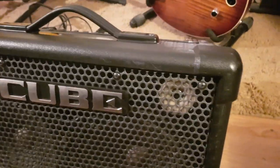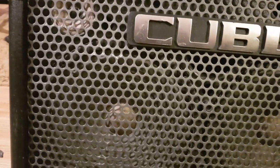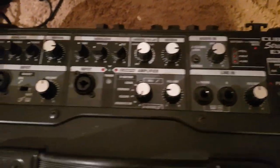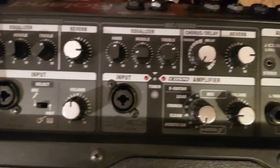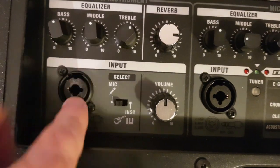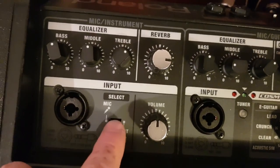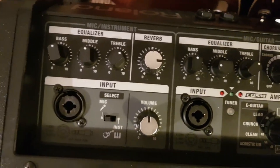Just going to give you a closer look so you can see how it's holding up to regular use — it gets used literally every day. It's not doing too bad. Let's go through the control panel. There's lots of goodness going on here. You've got two XLR sockets which can both take jack as well. Channel one has bass, middle, treble, its own reverb, its own volume, and you can flick it to mic or instrument, which is really handy.